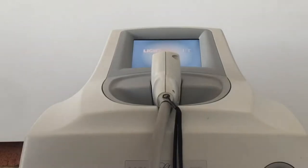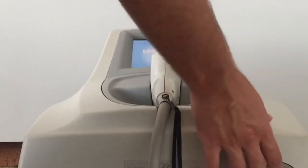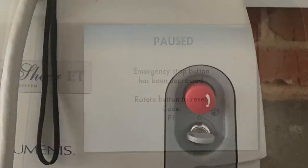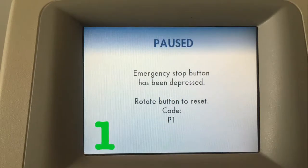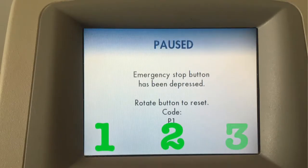With the machine on, your first step is going to be hitting the emergency stop button. Hitting the emergency stop button will take you to this pause screen that we're going to split into three different sections: section one, section two, and section three.